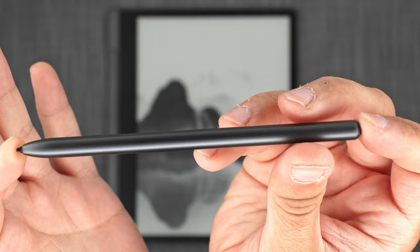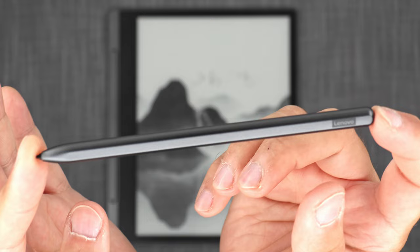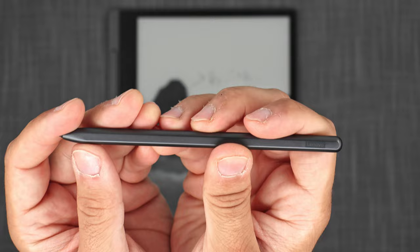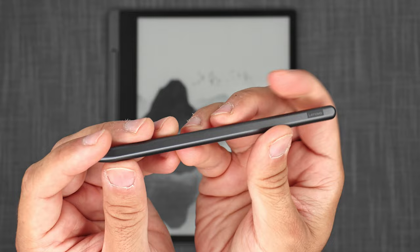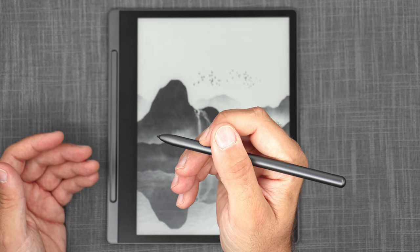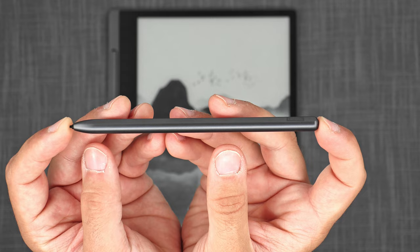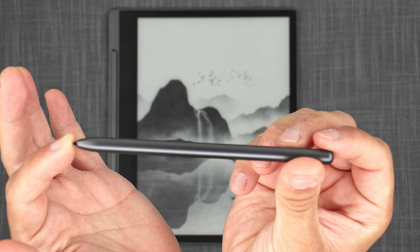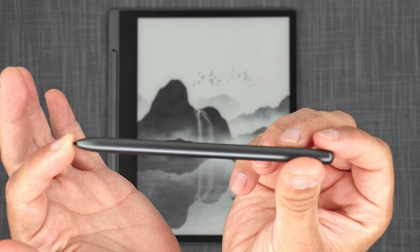However, the pen has one huge flaw and one huge omission: it has no button and no eraser. If this is aimed at students taking copious notes during lectures, the very last thing they should have to do is fumble through a menu just to find the eraser. I really don't understand this omission — for me it's very glaring. Otherwise this pen would have been absolutely perfect.